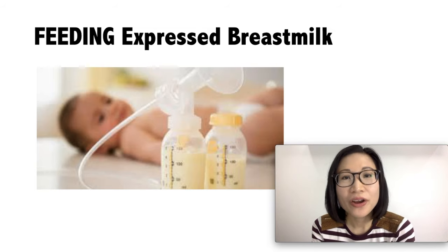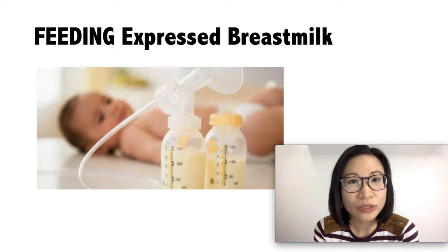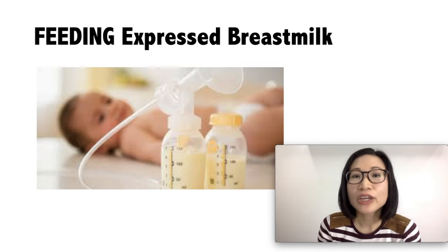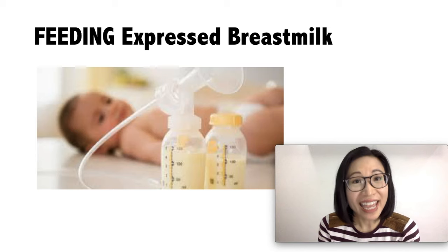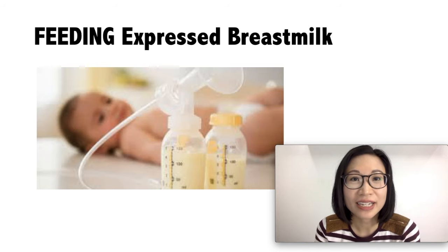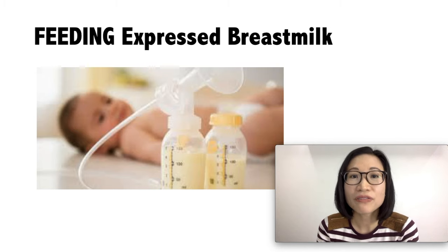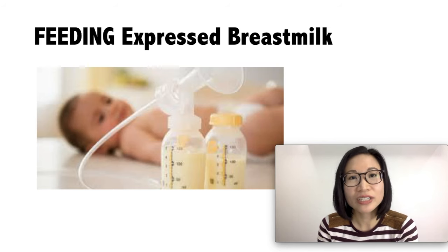For feeding expressed breast milk, breast milk can be served at room temperature or cold. If you decide to warm breast milk, keep the container sealed and put it in a pot of warm water or under running lukewarm water. Do not microwave the breast milk or heat it on a stove. Swirl the breast milk because the fat may have separated. If the breast milk has not been finished, you can still use it up to 2 hours, but after 2 hours you have to discard it.